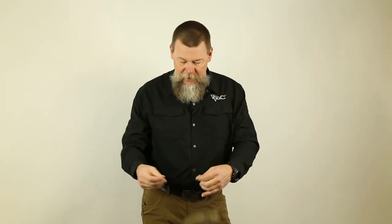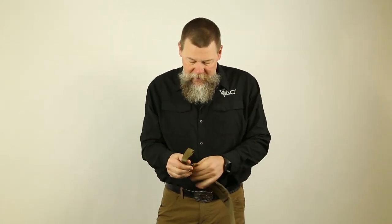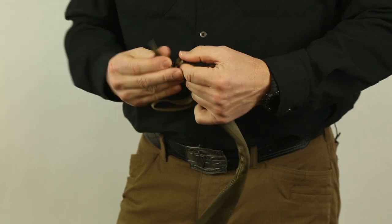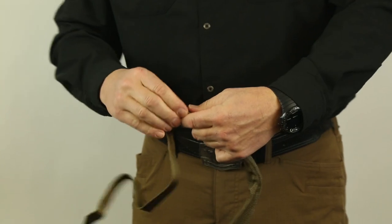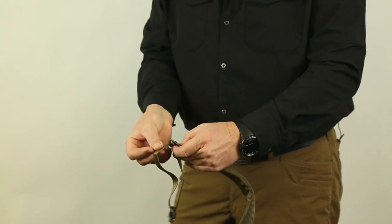One of the other slings that we have is called the upgrade sling. When you pull it out of the package, it actually has covers over the keeper. What you've got to do is take that cover and slide it off of the keeper, which exposes a metal tri-glide. These have metal tri-glides — they're significantly stronger than the plastic. Slide that where you want it. We're going to take our heavy-duty quick detach and slide it onto the sling like such. This is how it came straight out of the bag.